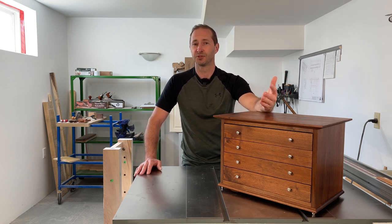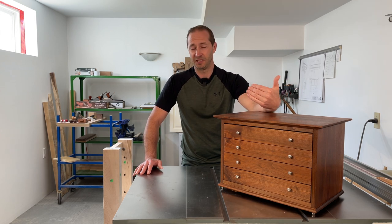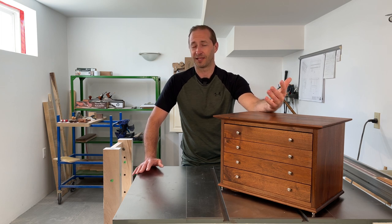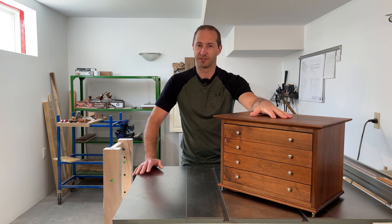I chose to build this project right here. It's essentially a jewelry box, but it's for eyeglasses — so I don't call it a jewelry box. Me being a guy, I call it a glasses garage. Let me tell you a little bit more about how I built it.